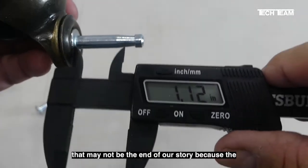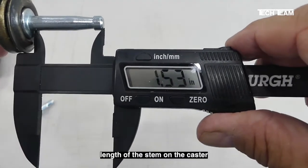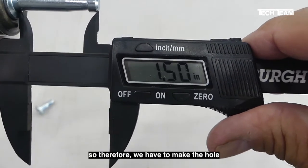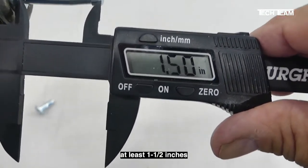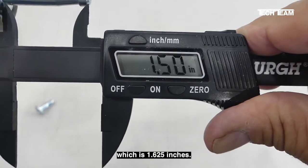However, that may not be the end of our story, because the length of the stem on the caster is 1.50 inches. So therefore, we have to make the hole in the bottom of the leg at least 1 and a half inches. We're going to opt for 1 and 5/8 inches, which is 1.625 inches.